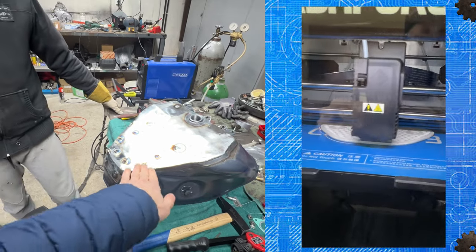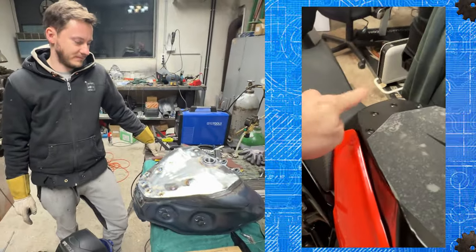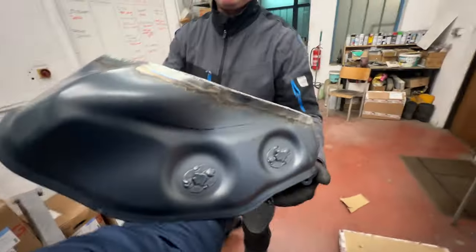It looks amazing — tons of work to make a custom stunt tank. I'm gonna head to my workshop, design a nice lip, and 3D print it to see if it's gonna work. Thank you Tomas! I thought for a moment about clear coating the tank to showcase the welds, but eventually it's gonna be powder coated in black.